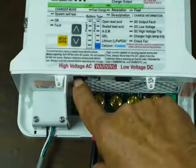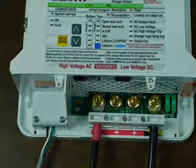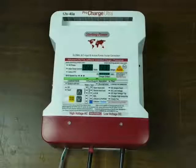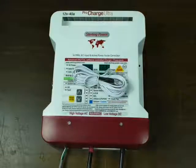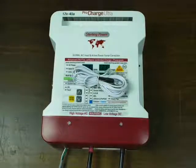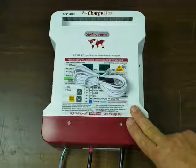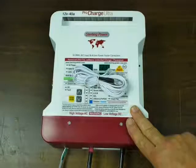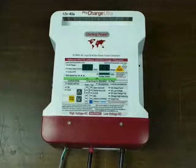Up here are two sockets — one's for the remote console and the other is for the battery temperature sensor. All of the chargers come with battery temperature sensors. They're not optional — they're included and you'll really want to use them. The charger needs to evaluate the battery temperature and it adjusts the voltage accordingly. In extreme cases it may need to back down on the current to avoid overheating the battery. All good quality chargers over about 20 amps or so should be including a battery temperature sensor.